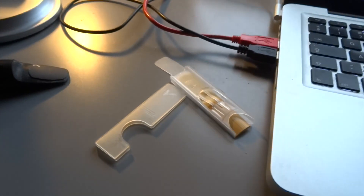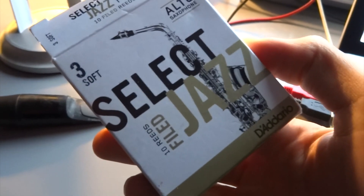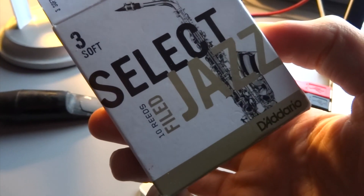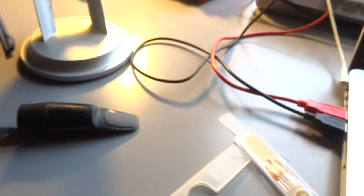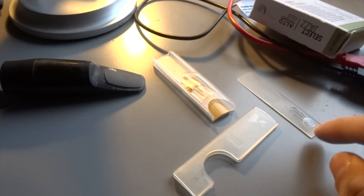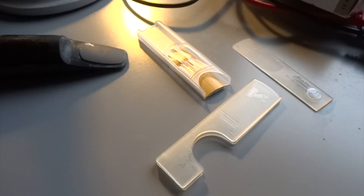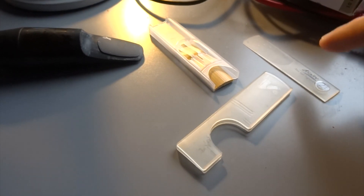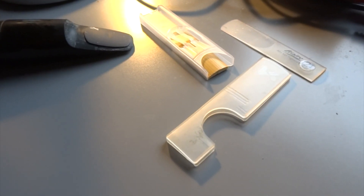Somebody recommended going back to wooden reeds, but I'm not really liking those either, to be honest. I think they're a little bit too resistive for my liking. Obviously some people love them and that's fine — same with the Légère reeds. I have loved them for some time, but I'm really wanting a change.